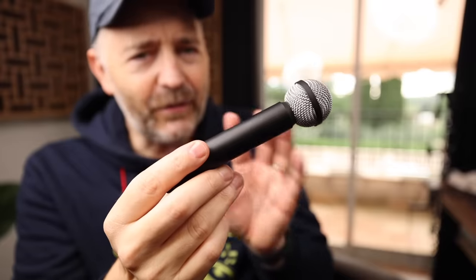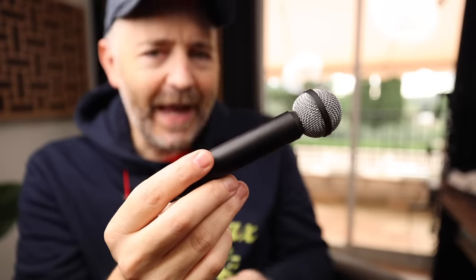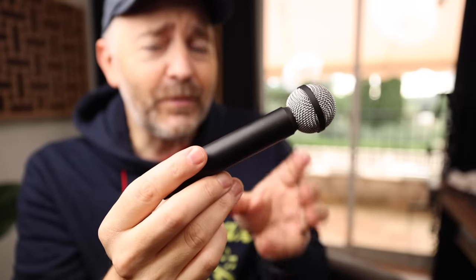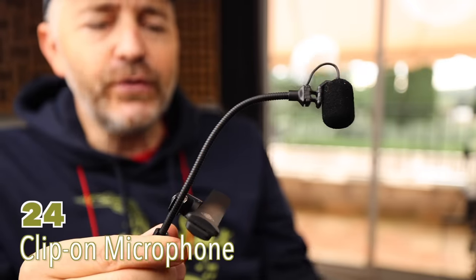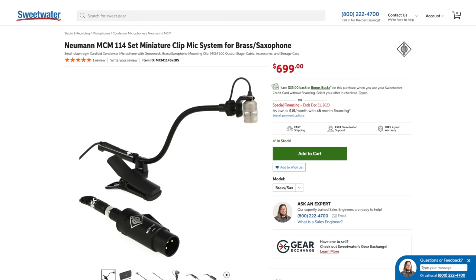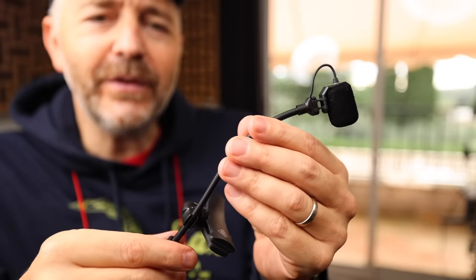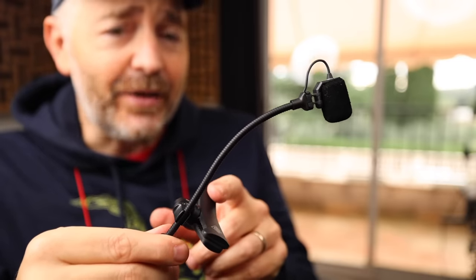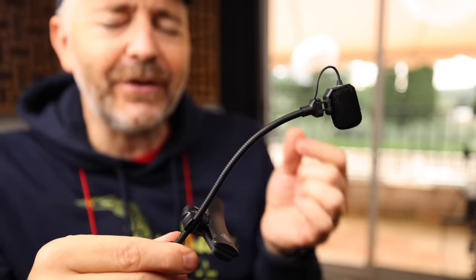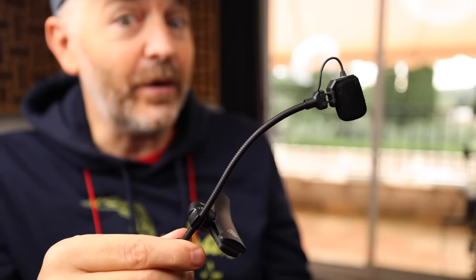I love ribbon mics for the saxophone — they give a very natural representation of the sound. This one you can use in the studio or for live performances. When I'm playing live, I usually use this Neumann clip-on microphone because it allows more freedom of movement so I can turn around and look at the other musicians. It's a condenser mic, so it gives a different sort of vibe, but it still has a very natural and clean sound that represents the saxophone really well.